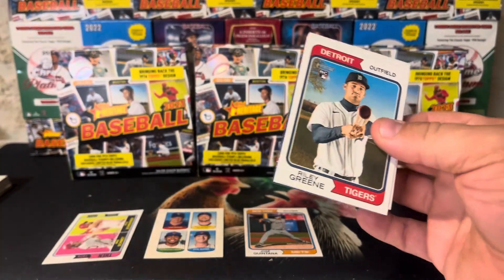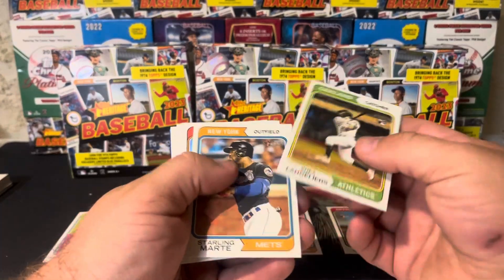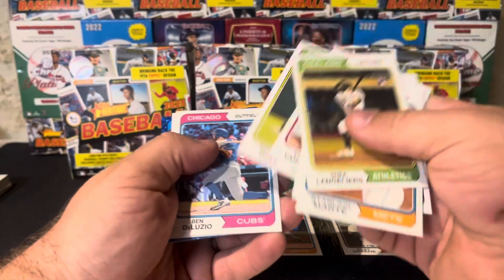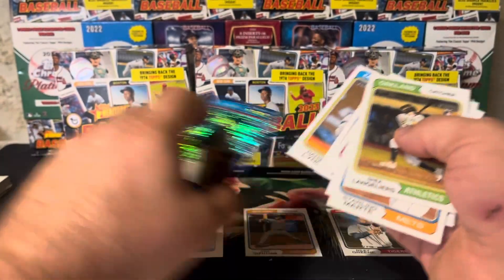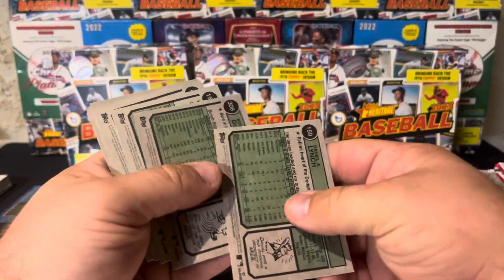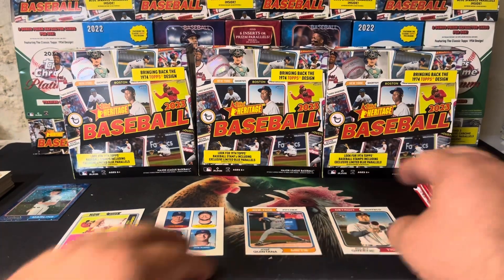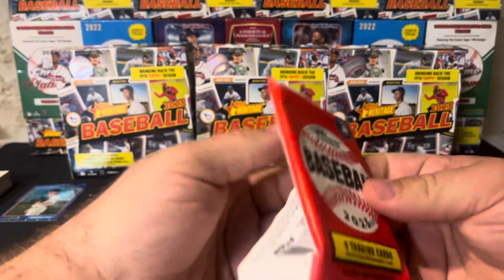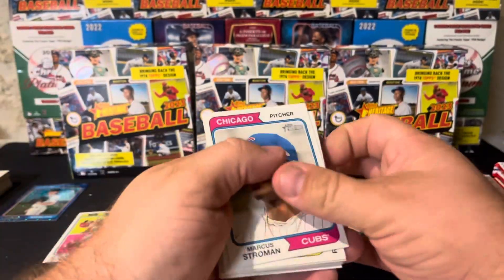There's a Riley Green — our first notable rookie, so he can go here. Slot six is a Jordan Diaz, not a short print. And then we have a Max Meyer blue sparkle. Just checking for short prints one last time. The first blue sparkle — not a big one, but that's okay.